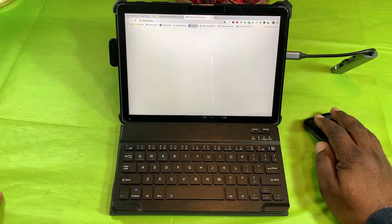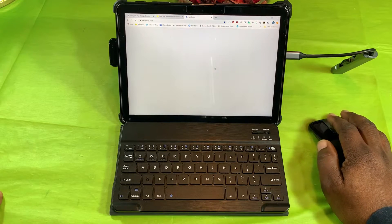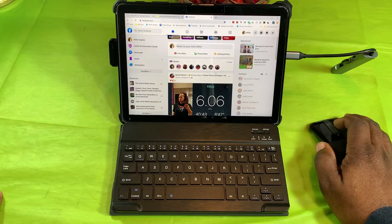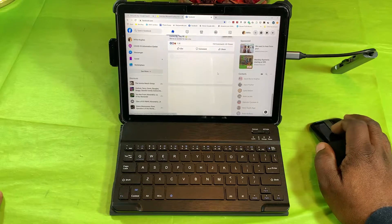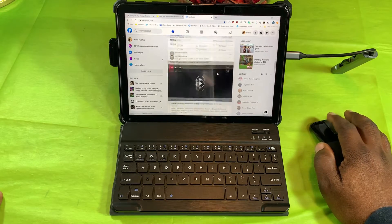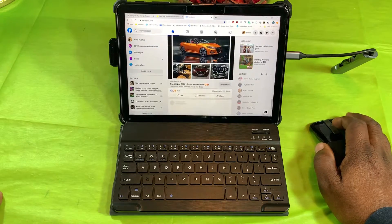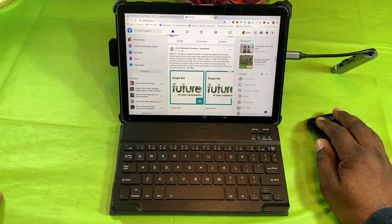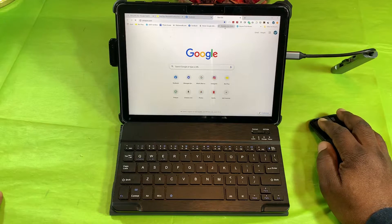Let's open up Facebook — I want to do a little social media. This is all on the Chrome browser. There's a little bit of a stutter there, as you can see, but it's not horrendous, and once it catches up you're pretty much there. That's three tabs open.